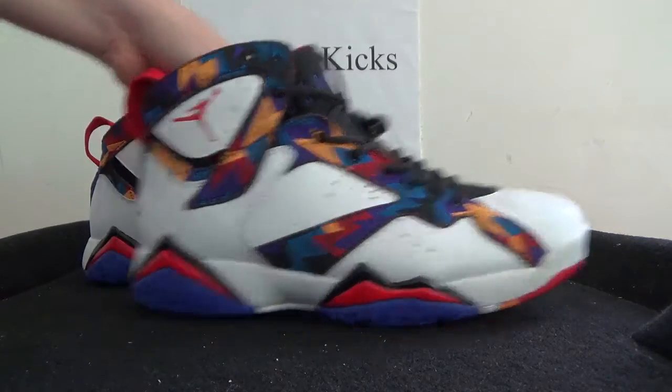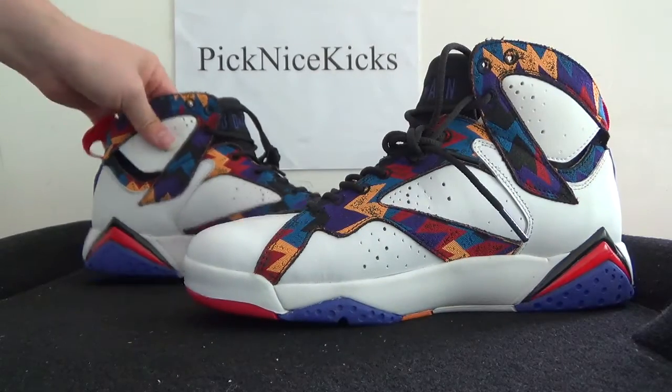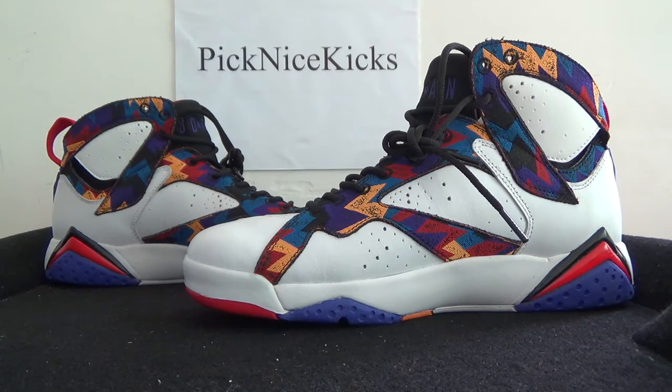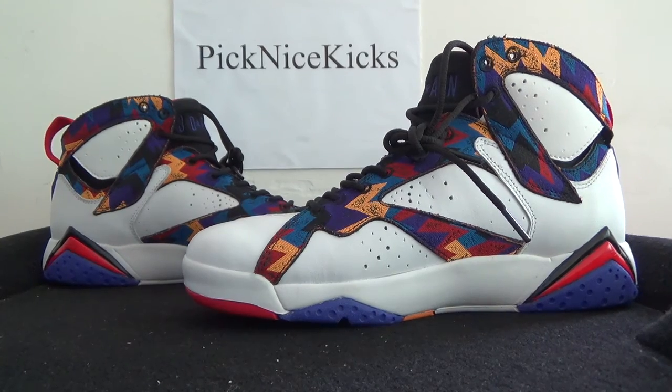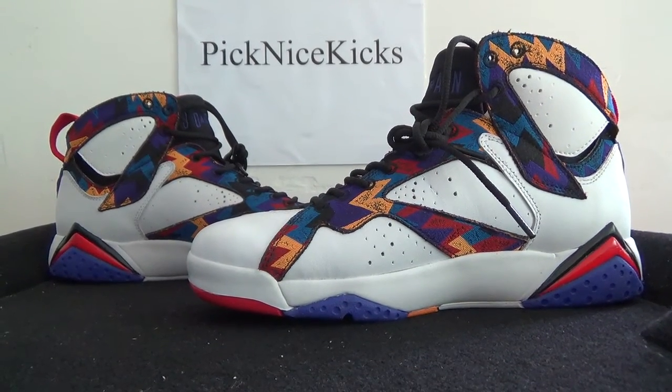Now let's overview the shoe. If you like this shoe, you can check our website picknicecakes.io to get more detailed pics. Thank you for watching, see you next video. Bye.